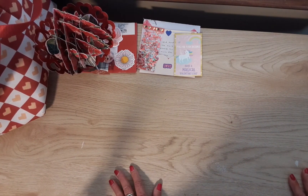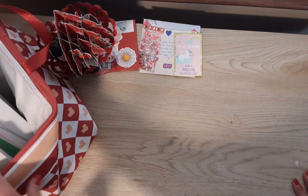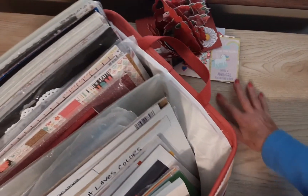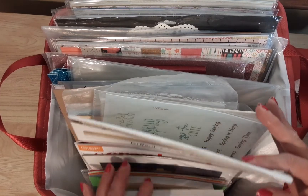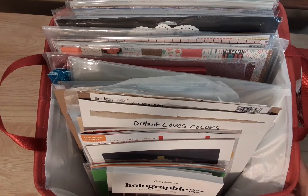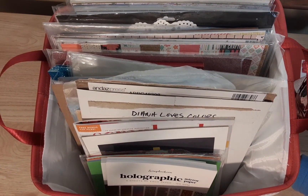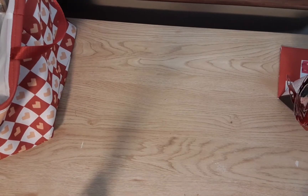In my quest for organization, I've been keeping my 12 by 12 paper in this tote — it weighs a ton, it's terribly unorganized, and it's hard to see or find anything when I'm looking. I had to do something. I got this tote at Temu — it was the only size I could find that would hold 12 by 12 paper.